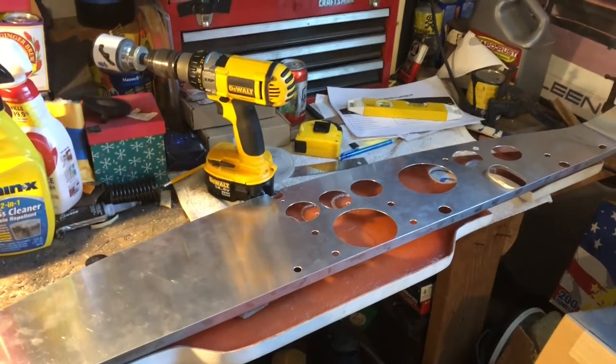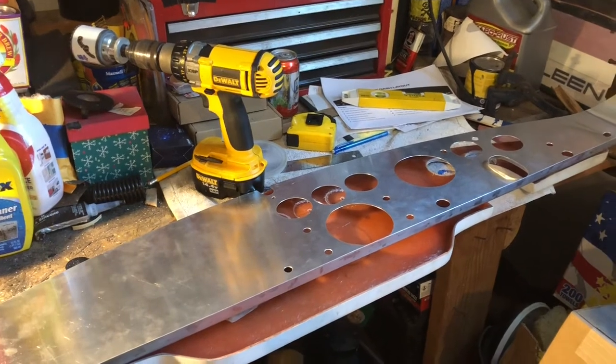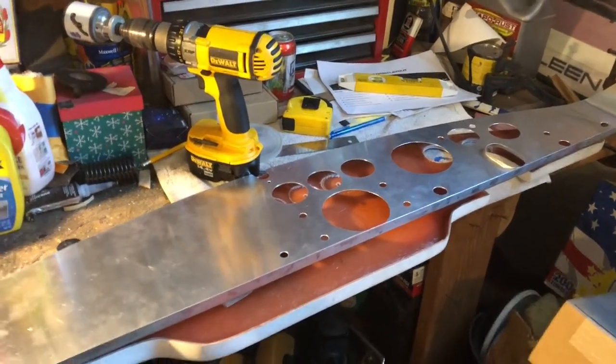Hello my friends, welcome to the Metal Shop. Today we're working on the dashboard, working on the gauges.